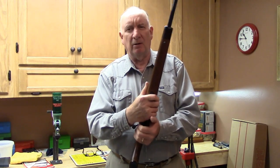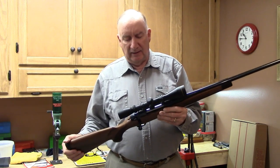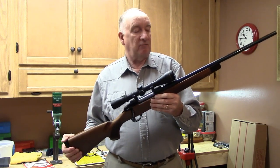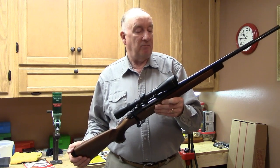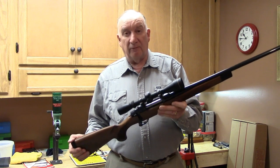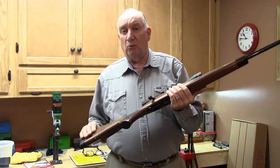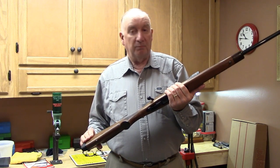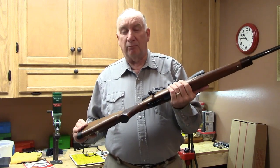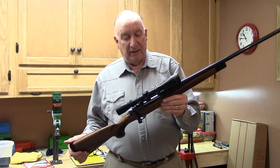Howa has a reputation for extraordinarily good accuracy. They were the company that, for many years, built the Weatherby series of rifles, including the renowned Mark V. They built very strong rifles harkening back to World War II — they built the Japanese Arisaka rifle, credited as probably stronger than Paul Mauser's own Model 98.